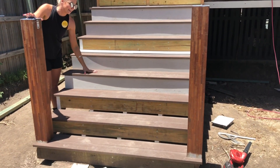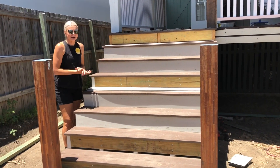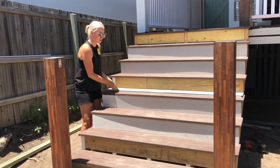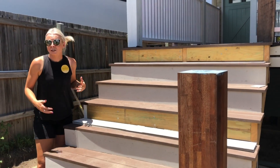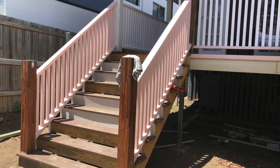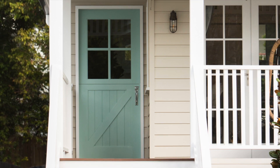The stairs are now under construction. You can see we've used composite decking as the treads with a 20 mil overhang. Instead of primed pine for the risers, we're using FC sheeting cut to size for the rise — because once it's painted white it'll look like painted timber anyway.